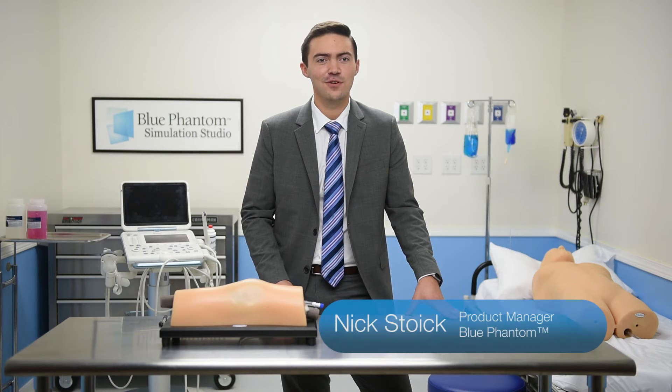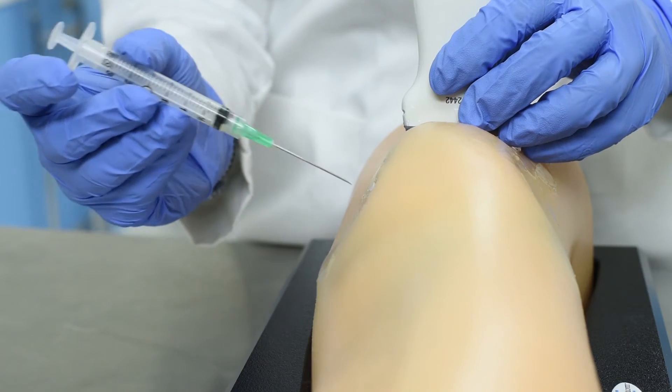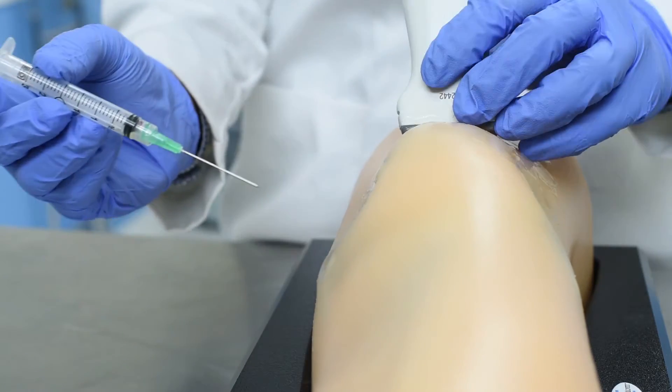I'd like to introduce you to the world's first musculoskeletal ultrasound training model for joint injection and aspiration of the knee. This model features the same realism, quality, and durability that you've come to expect from Blue Phantom.